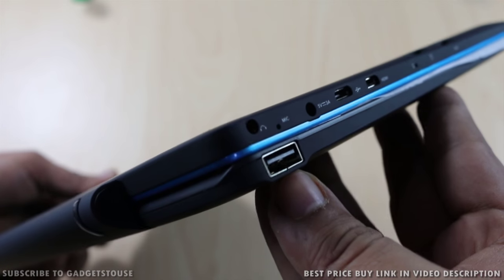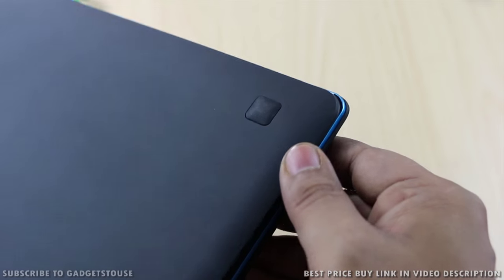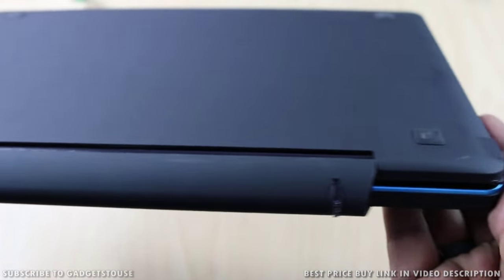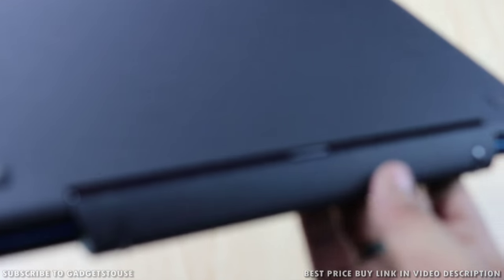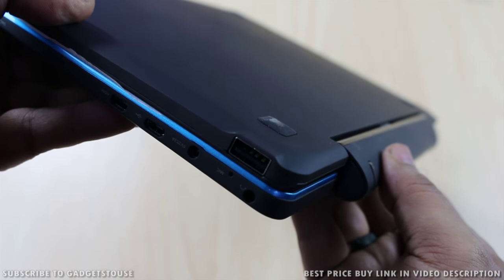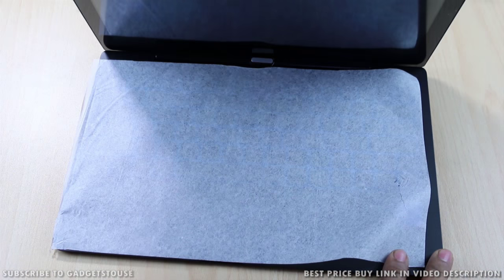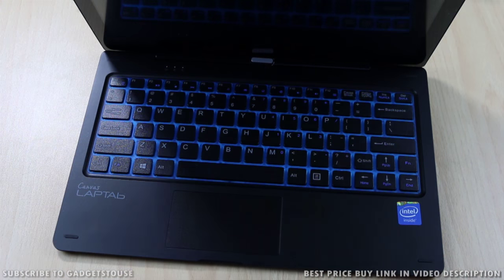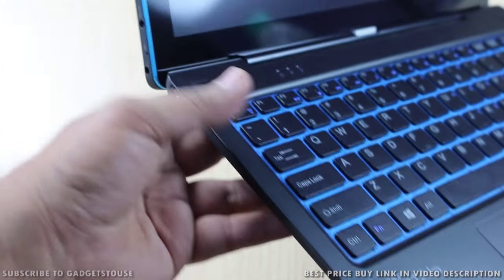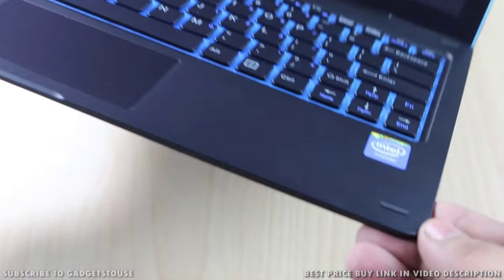There are USB 2.0 ports and rubber paddings on the bottom of the machine so that it doesn't slip when placed on a table. USB 2.0 ports are available on both the left and right hand sides of the keyboard part. We were impressed with the overall build quality and design of the tablet — it looks like a very good machine and feels like a rock-solid PC. They have also provided rubber padding on all the corners of the keyboard so that the display does not get scratches when you close the lid.